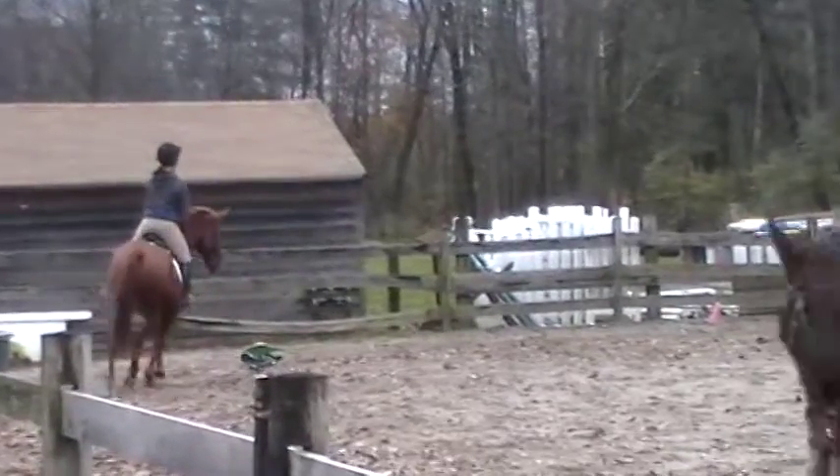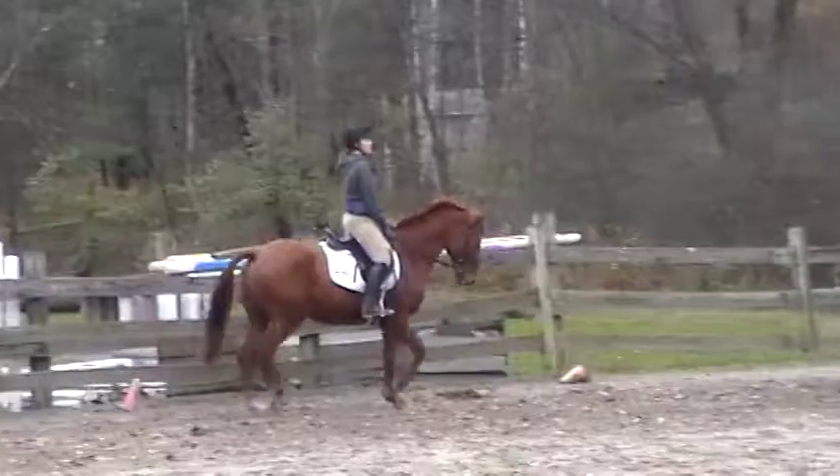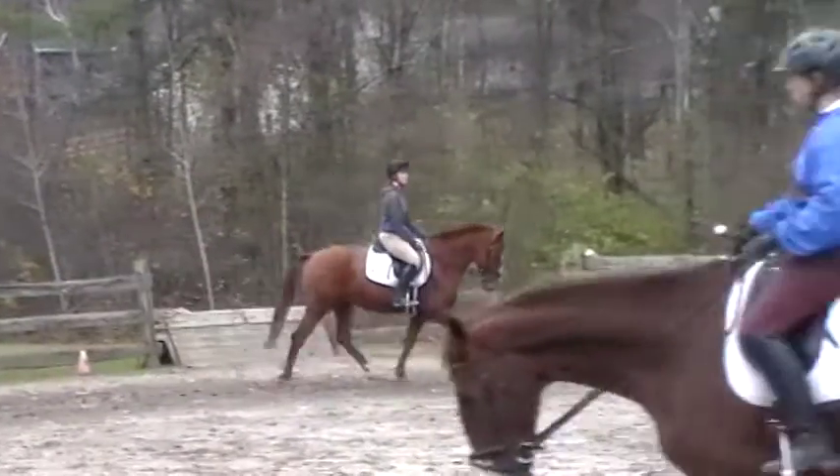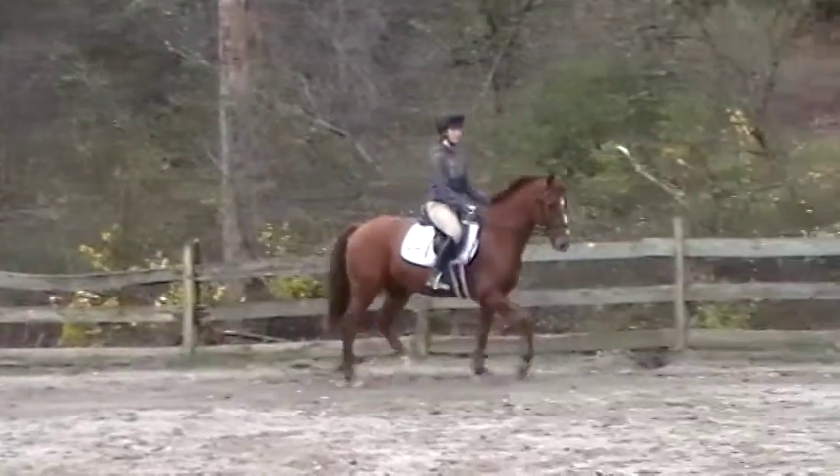We're going to have Lerick circle in the middle, Brianna circle up there, Meg circle down there. Same thing — we're going to spiral in once, leg yield out, and then we're going to try counter-bending, leg yielding in.